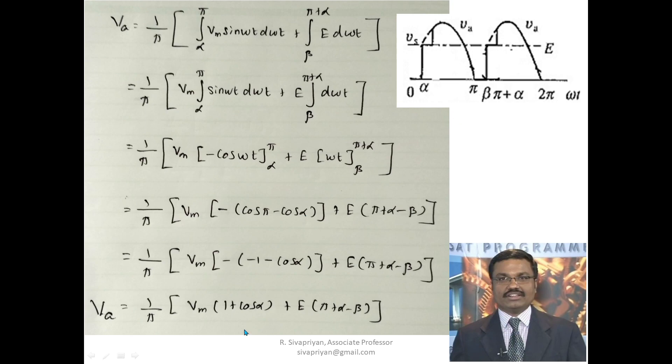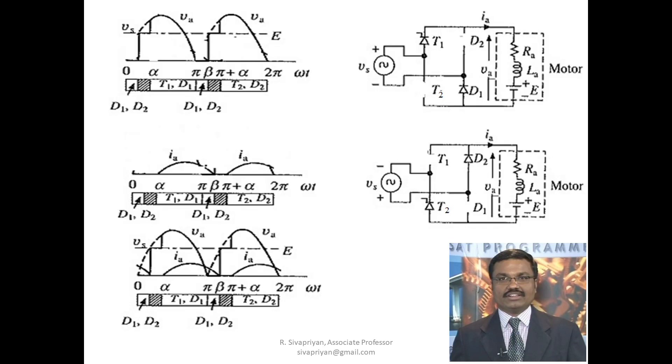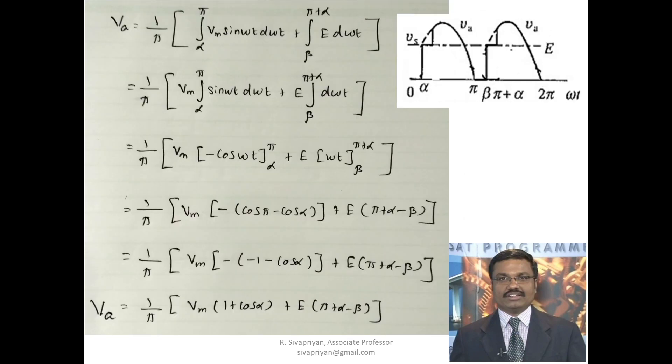By controlling the firing angle alpha value, we can control the armature voltage, and by controlling the armature voltage we can control the speed of the separately excited DC motor. I hope in this session you have understood the operation of a single phase half controlled rectifier fed DC motor. If you have any doubts, please mail me.